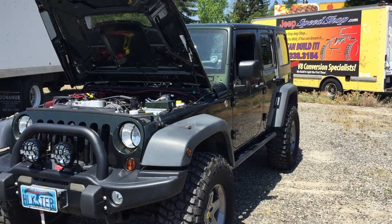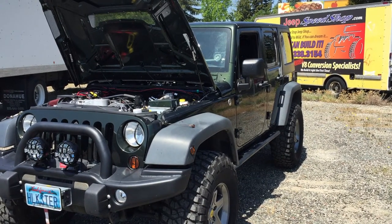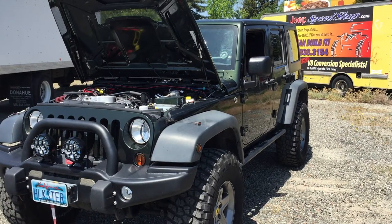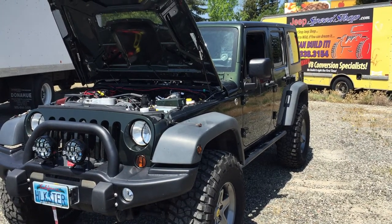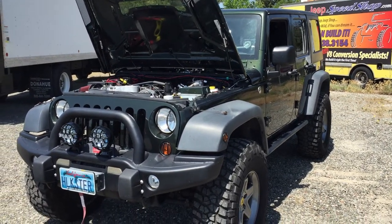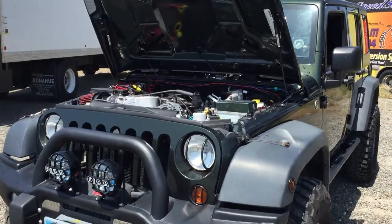Todd here from Jeep Speed Shop. We're showing a 2011 Jeep JK — a Rubicon Unlimited that we're going to be selling. This Jeep has a 5.7 liter truck Hemi. It's a VVT Hemi.